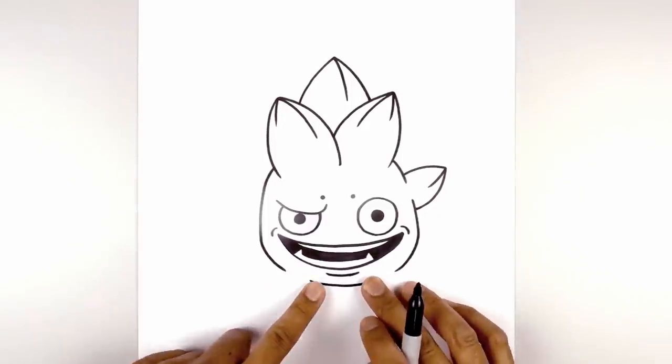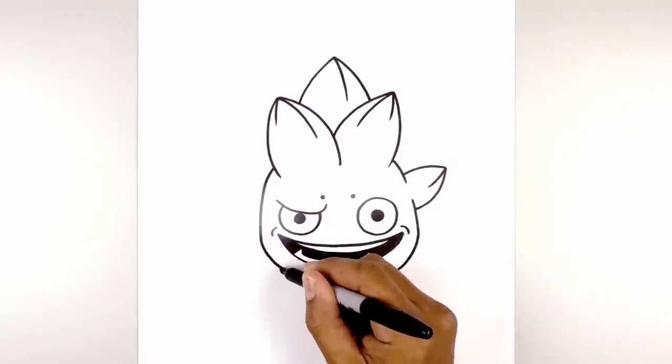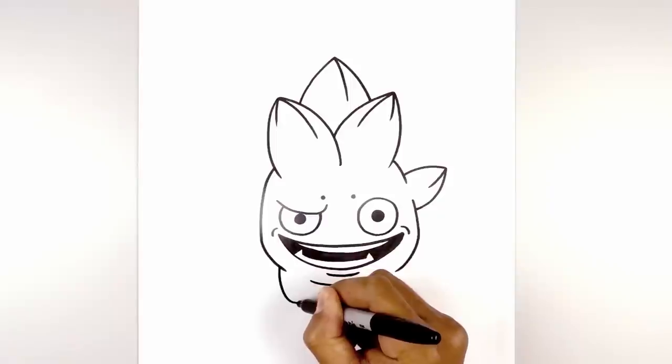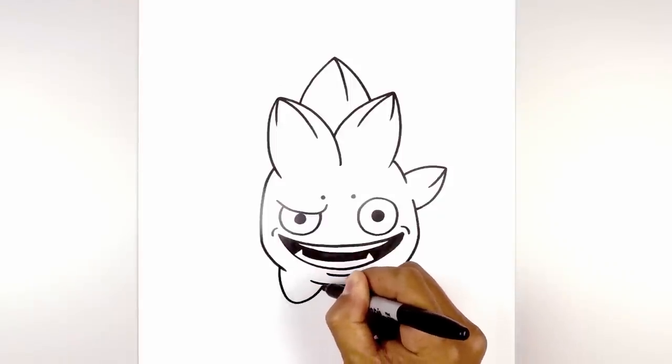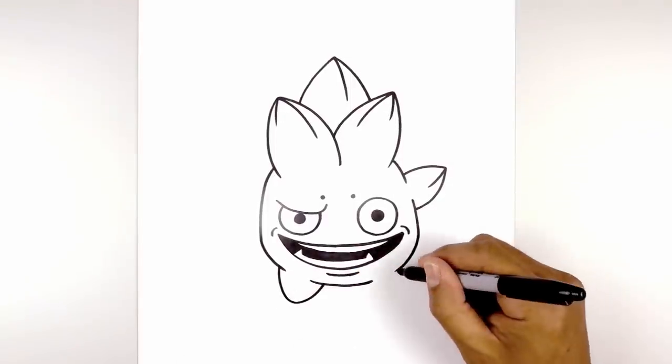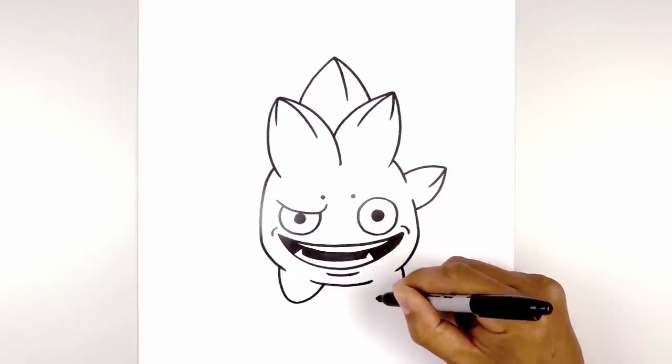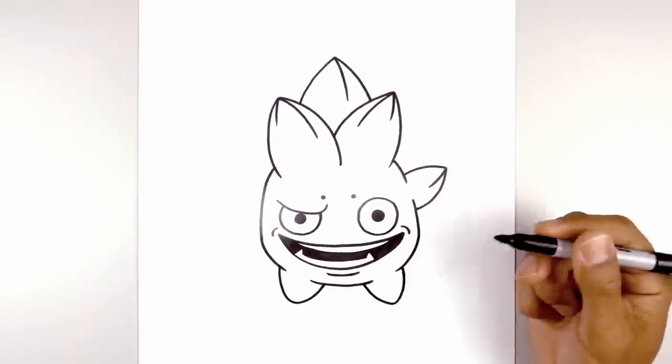Now in these gaps, we're going to add the feet. We're going to leave a little overlap on the inside — step out, curve down, round out the bottom of the foot, come up and then in. Do the same thing on the right — from the outside, step out, curve down, round out the bottom of the foot and then come up in an angle underneath the head.